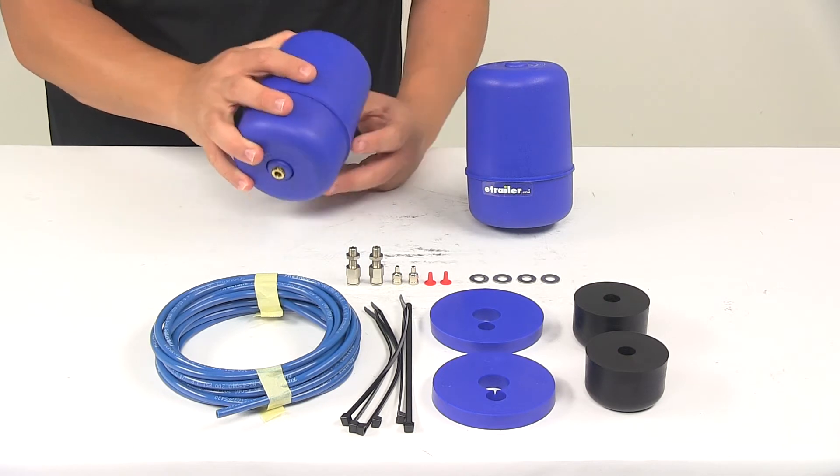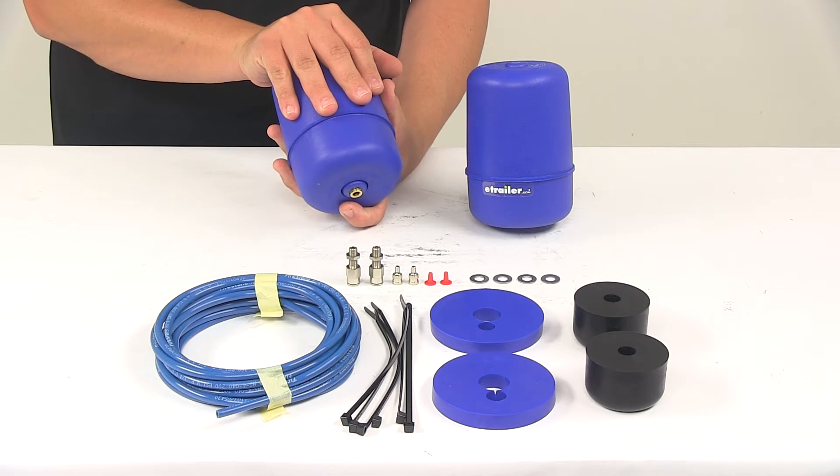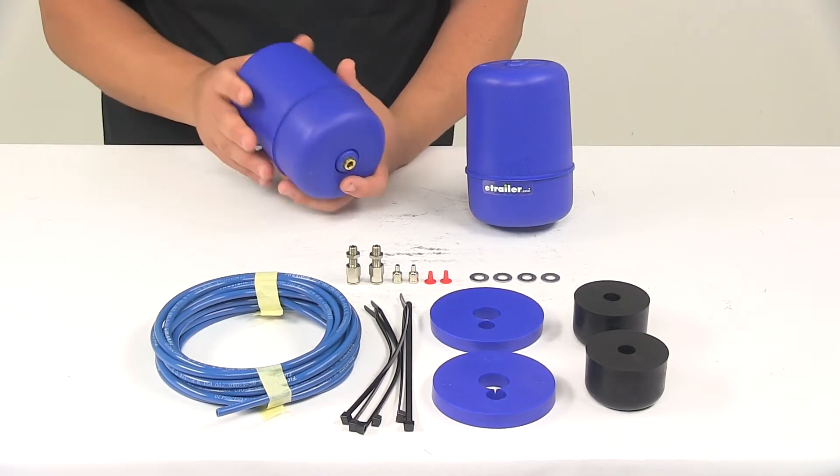These are air springs and the air pressure can be adjusted. They require a minimum of 5 psi and you don't want to exceed the maximum, which is 35 psi.